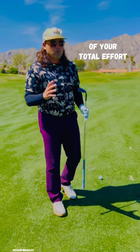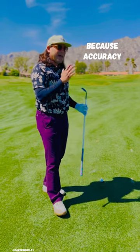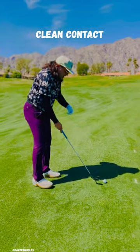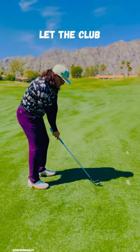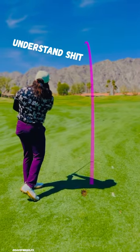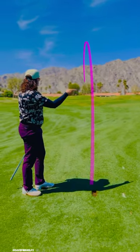Use 70 to 80% of your total effort on full shots, because accuracy is more important than effort. Clean contact is all you're looking for. Let the club do all of the work. Simplify shit, understand shit, and you can play better golf right now.